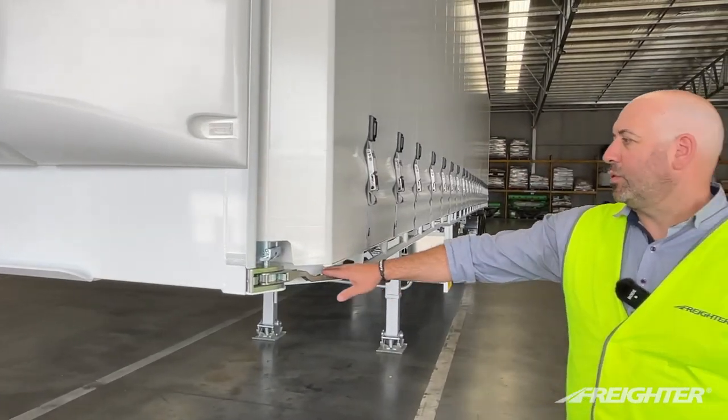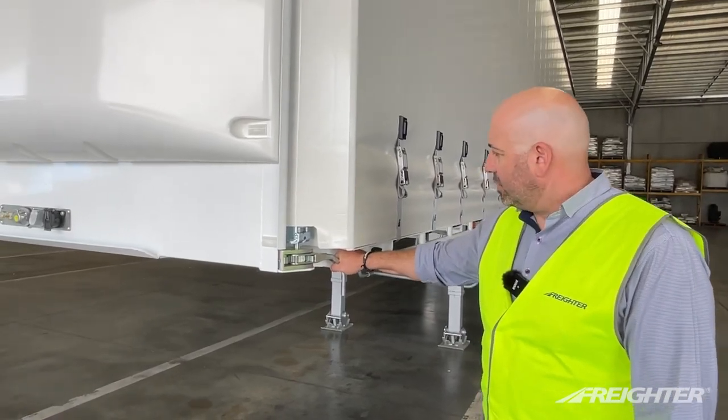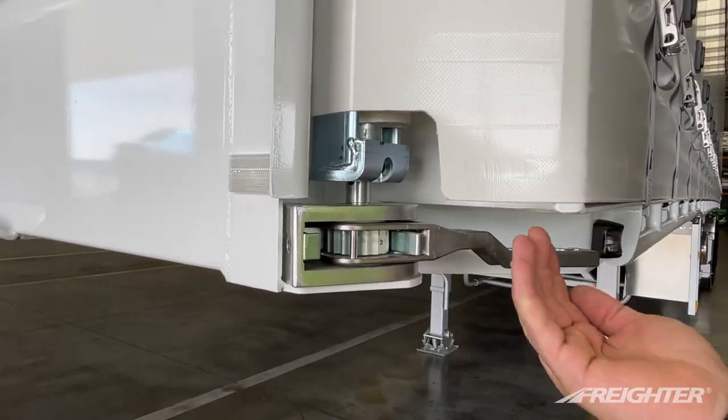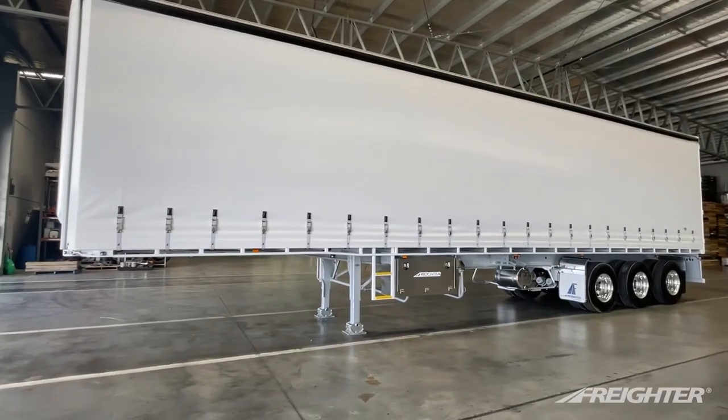Up front here, at the corner of the trailer, we have the new improved Freighter tensioner. The improvements we've made: we've added some additional teeth onto the gear, so we can get those extra couple of clicks, which provides a nice taut tension on the curtain.